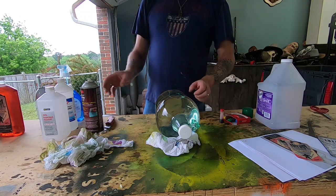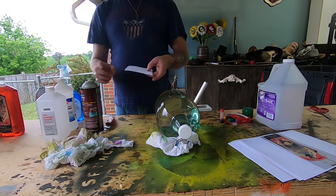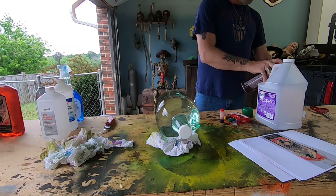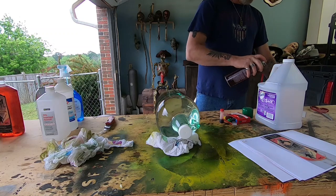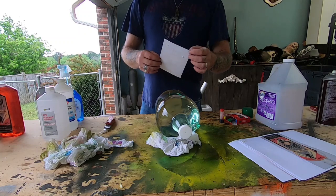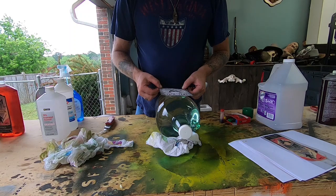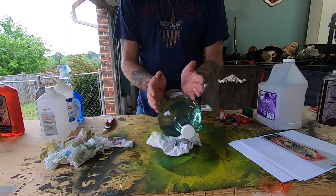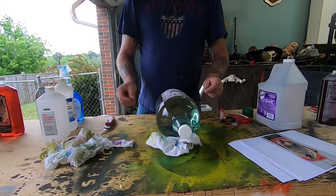I'll put hot water in this, and instead of spraying the jug directly I'm going to spray the label with the Super 77. It tacked up pretty quick! Okay, that looks good.